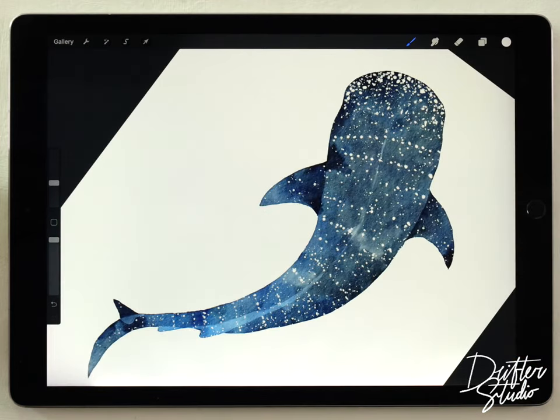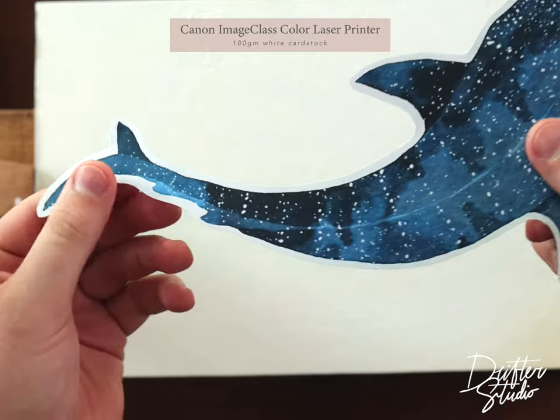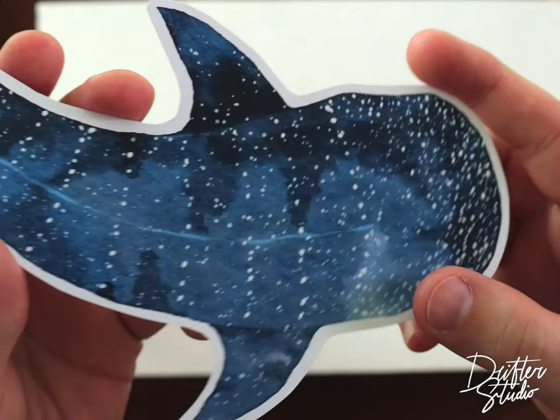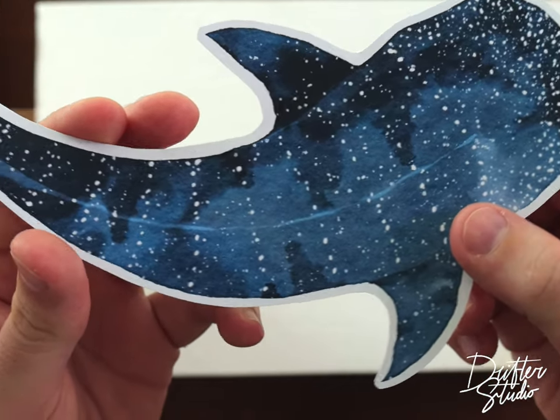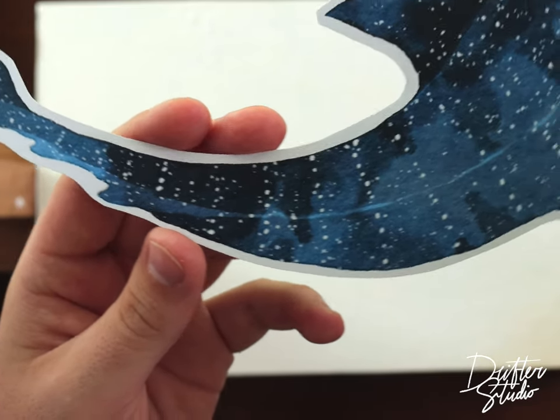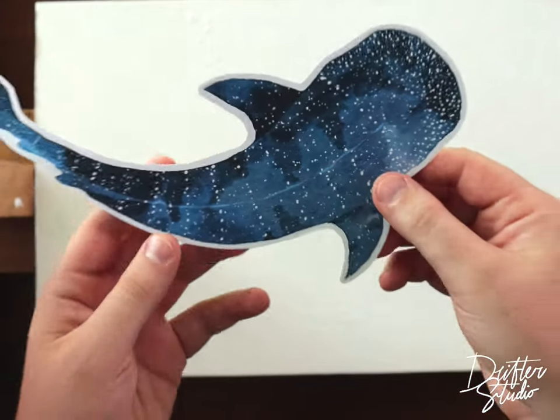And there we go — this one is all done! As you can see it prints out really nicely, and using the galaxy brush kit in this method gives it a really convincing watercolor texture. Links to all the materials, brushes, and textures are in the description down below. As always, thank you so much for your support, thanks for watching, and I'll see you in the next video.